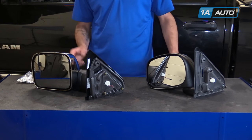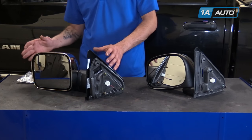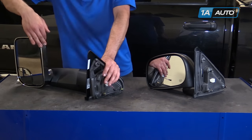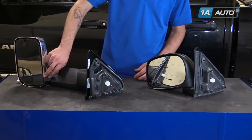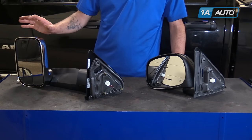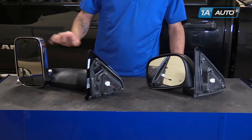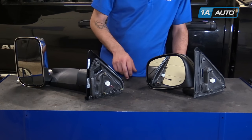Here we have our old part from the vehicle and our upgraded tow mirror from 1AAuto.com. As you can see, this mirror sticks out a lot more, flips up, and has a panoramic mirror already installed in it. It's gonna be a really good upgrade, gonna give you a lot better view of what's going on behind you, especially when you have a big trailer on the back of your truck. It bolts right in just like the factory part.